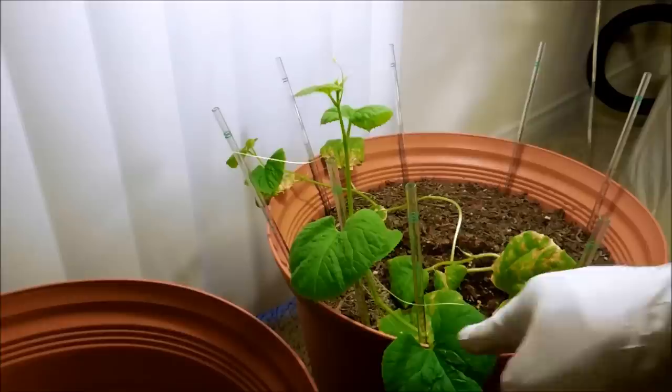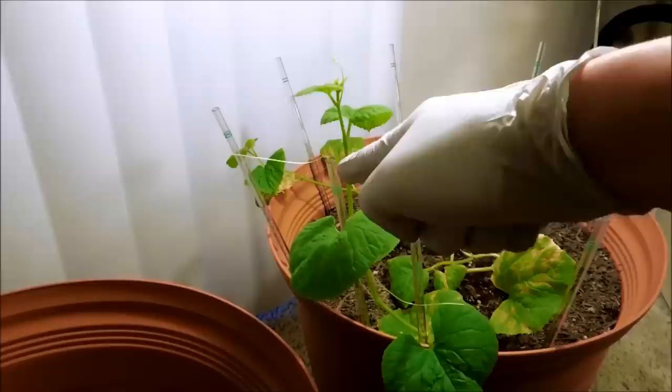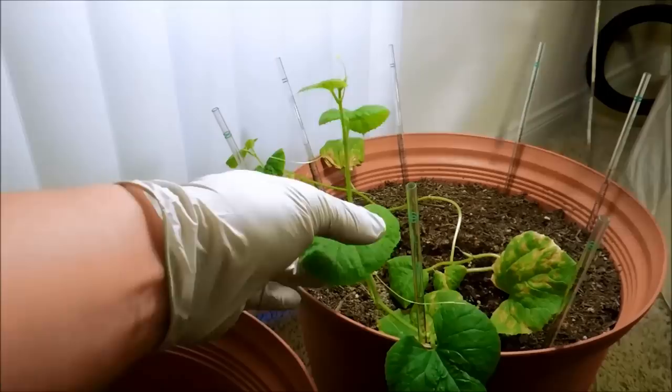This tendril has been against plastic for so long and it hasn't even responded. I think it's a little dormant at this point because it's been so long, but I don't think this is the way tendrils are supposed to work. So I'm going to try to supplant this one with this stick and see what happens.